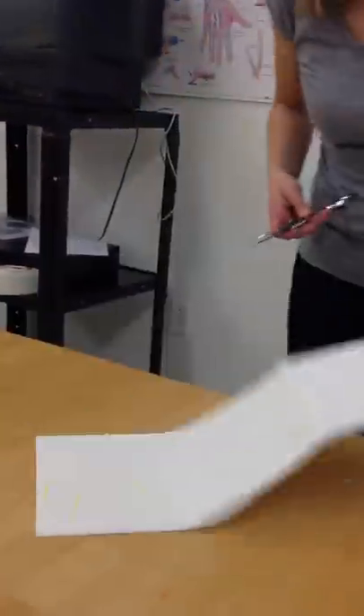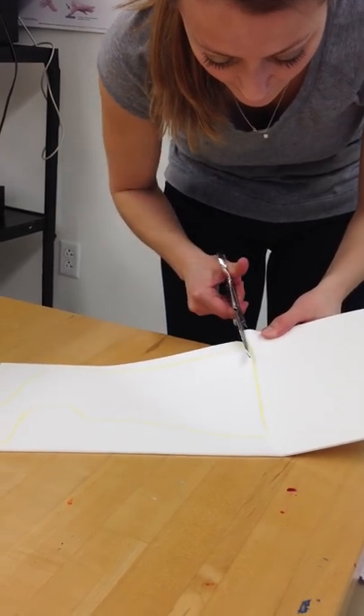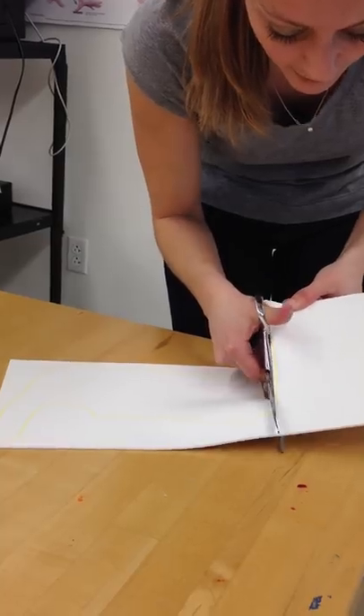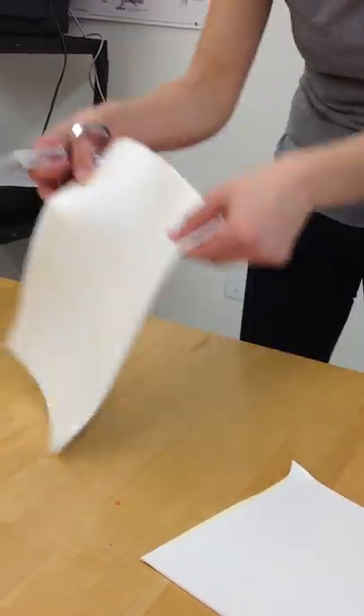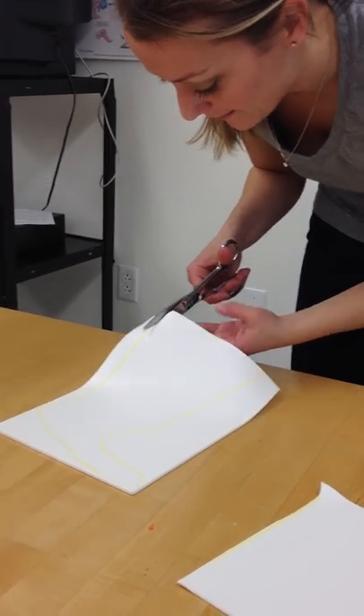I'm going to take it out. Whenever you are cutting, you want to do nice, long cuts. You don't want to be too choppy. And you're going to go right on the inside of your yellow.